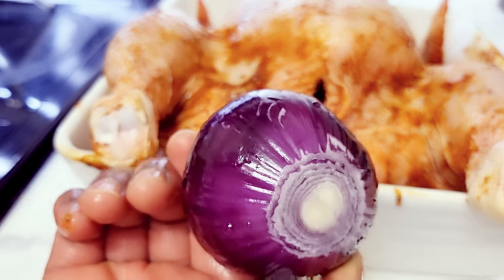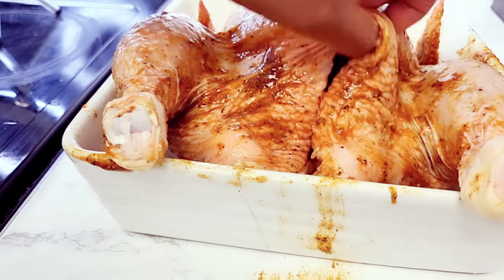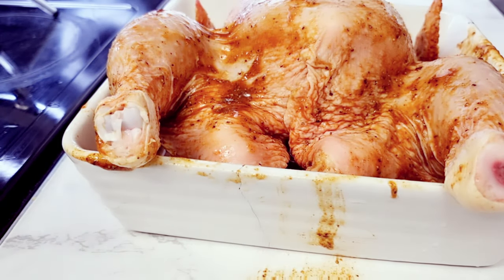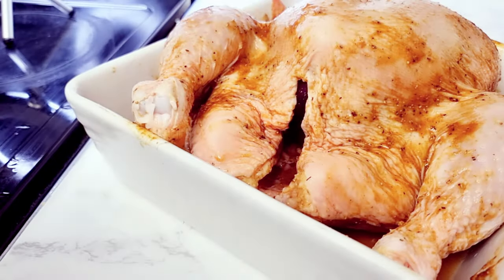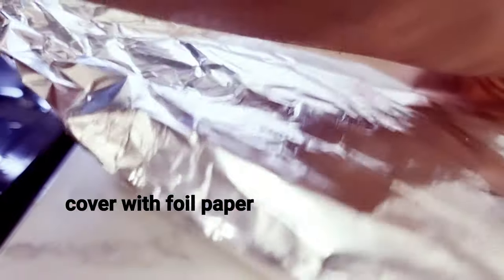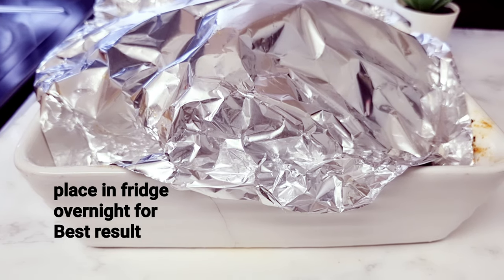I'll also be sticking an onion inside — just gonna open it up and push it right in. And I'll also be adding some garlic, sticking it in as well. Now the marinating process is over, so it's time to cover it up with cling film or foil paper and place it in the fridge overnight to get the best result.